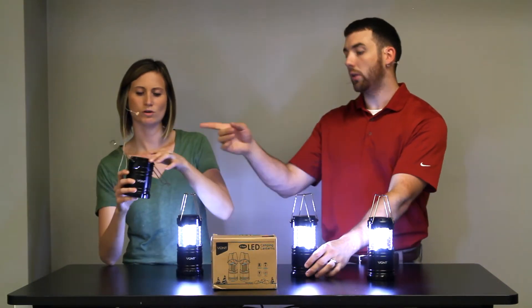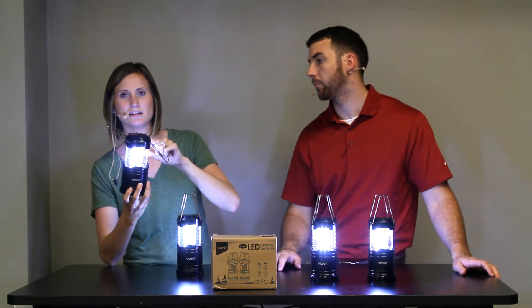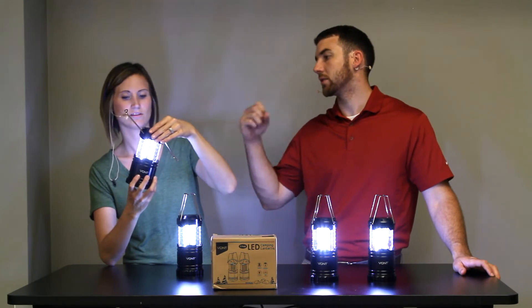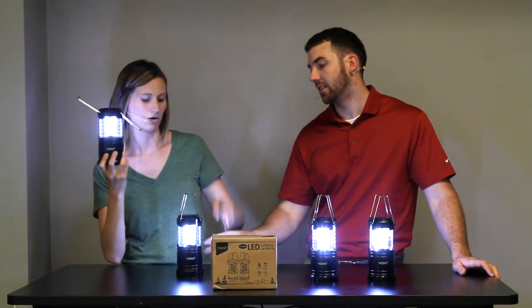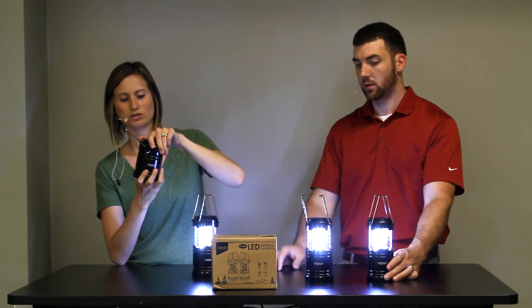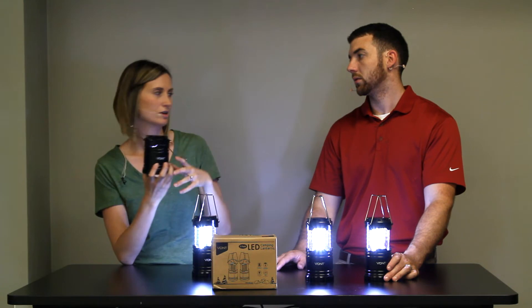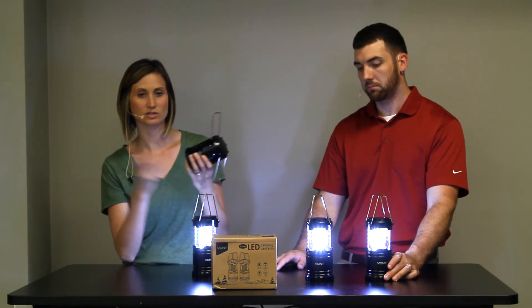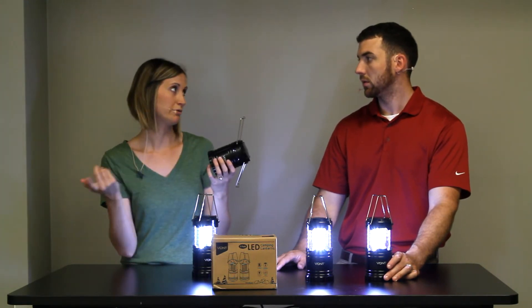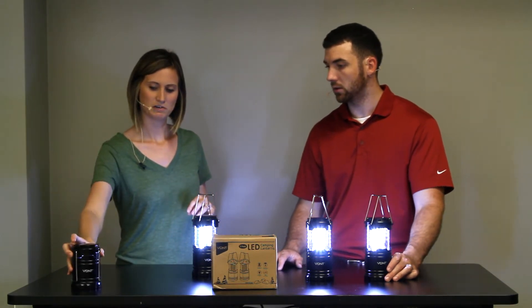One of the ones we were sent — the light constantly stays on. Something's loose in there. When you push it down, you can still see a little gap and the light's still on, so just a defective one. We can just take the battery out and put it back in when we want to use it so we don't waste the battery. Somebody was a little aggressive in shipping and handling — a little inconvenient.